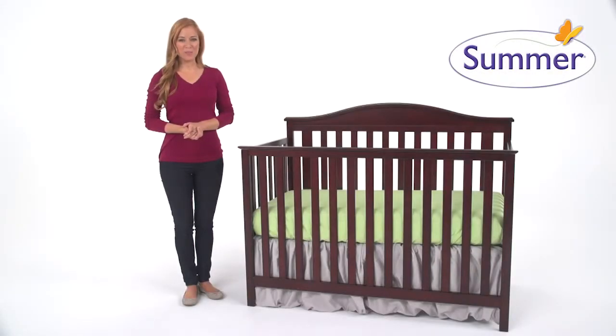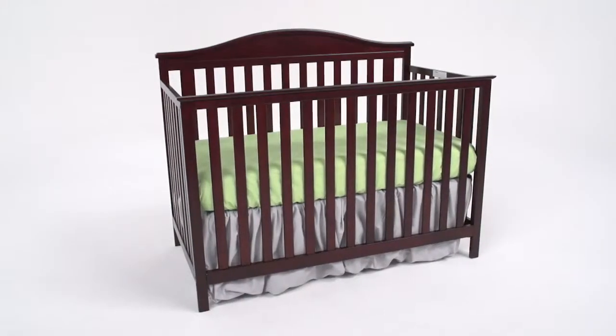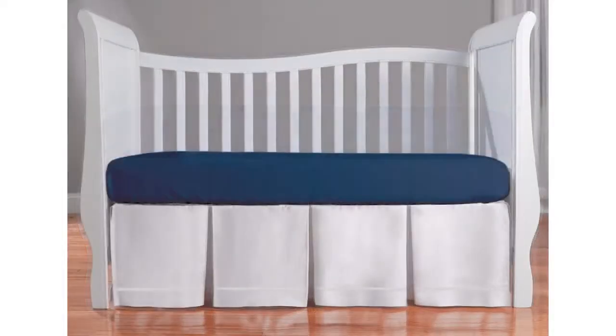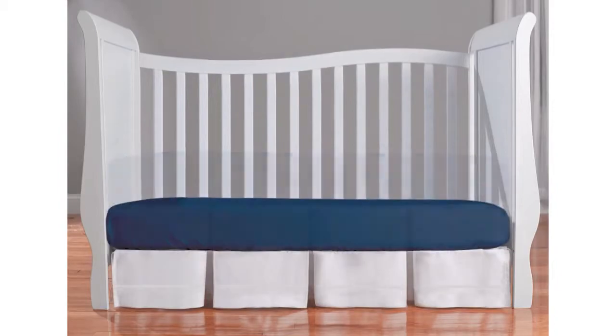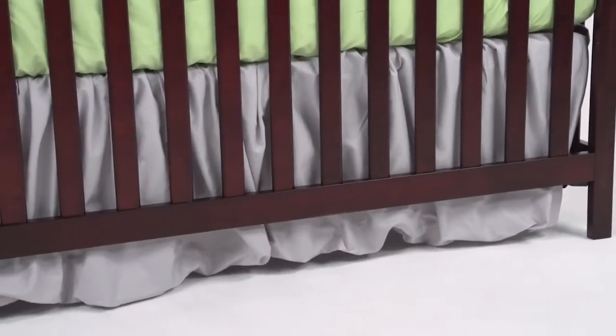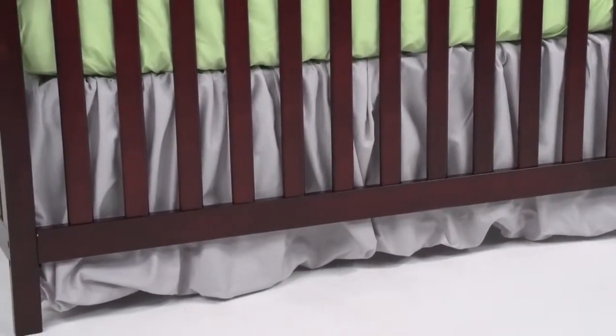This is the Summer Infant Adjustable Crib Skirt. This unique, high-quality crib skirt comes in a variety of fashions and adjusts to any crib mattress height to keep your nursery looking beautiful as your baby grows. No bedding set is complete without a crib skirt to finish out the look, adding timeless style and elegance to any nursery.